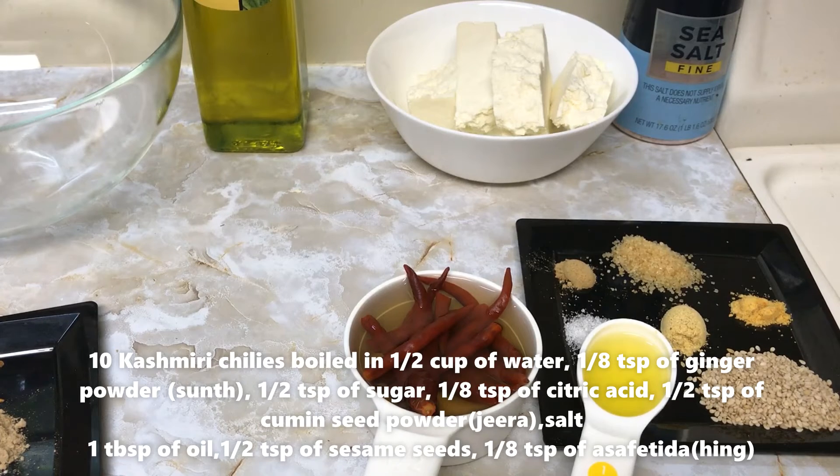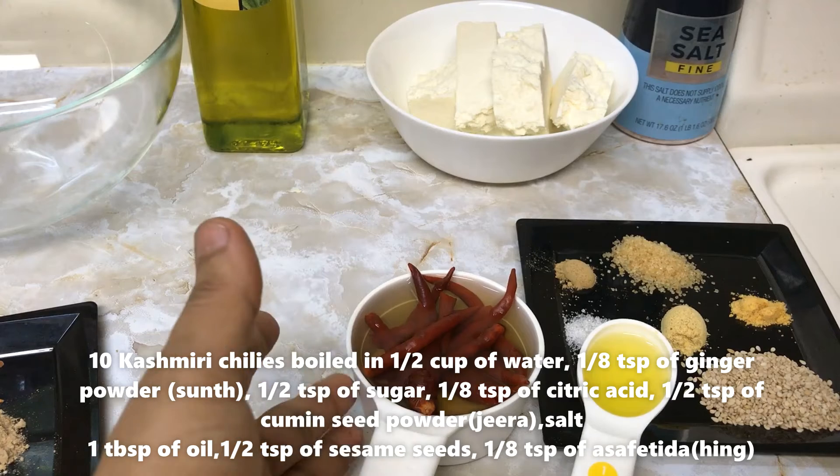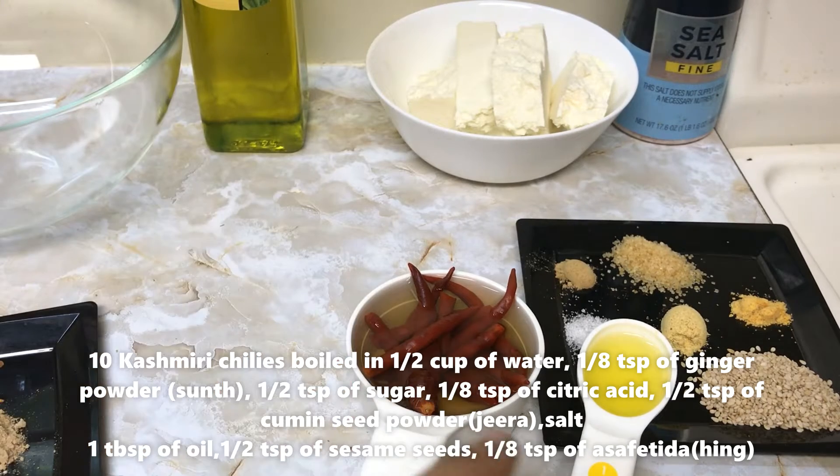Now to make chili sauce, we would be needing 10 Kashmiri chilies soaked in half a cup of boiled water, 1 tsp of soonth powder, half teaspoon of sugar, 1 tsp of citric acid, half teaspoon of jeera powder, salt to taste, 1 tbsp of oil, half teaspoon of sesame, and 1 tsp of hing.